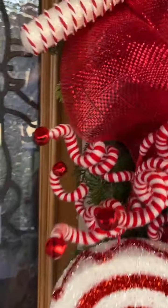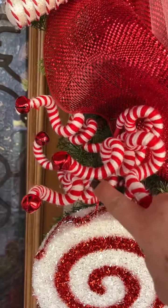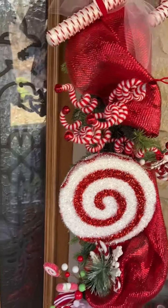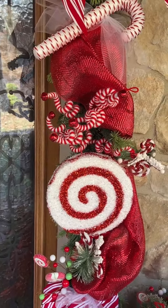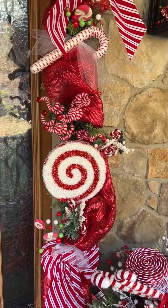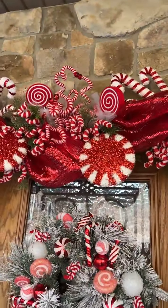This here is from Hobby Lobby. This is one big pick. I don't know how much that was — I did not save the tag. I used three of those: one on either side of the door and one up in the center.